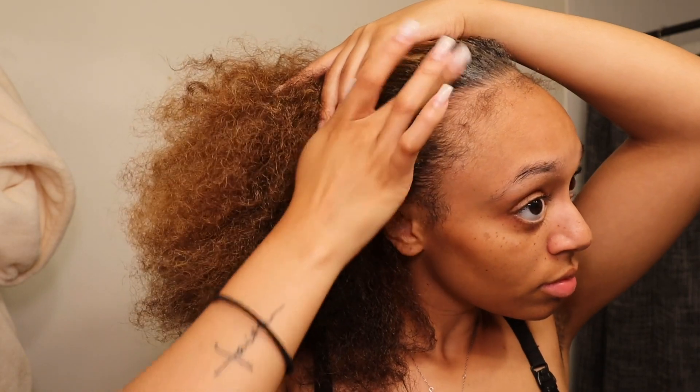Y'all just see me brushing that through, and I'm gonna put some kind of ponytail up at the top.